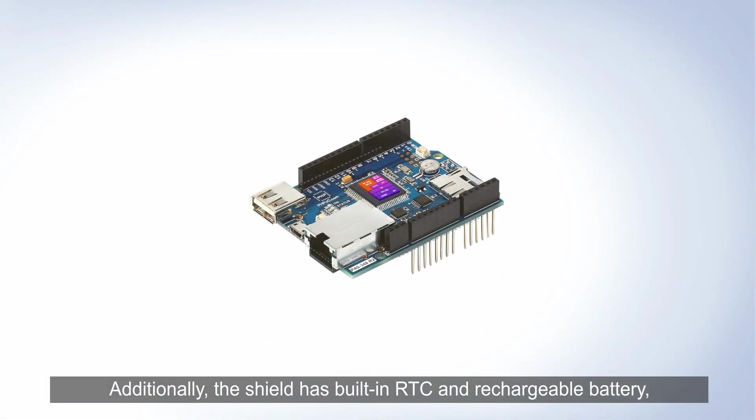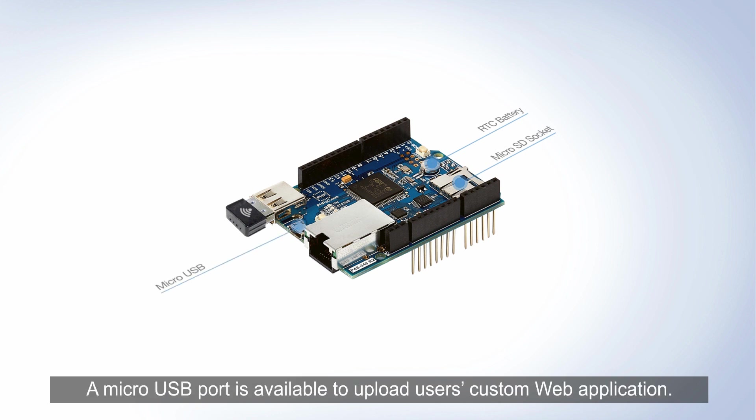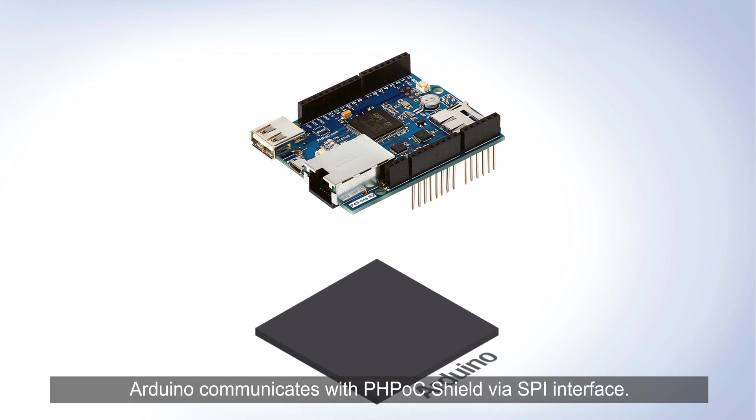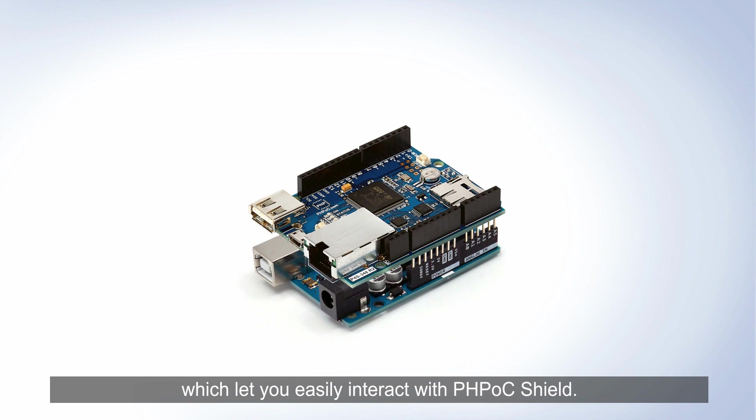Additionally, the shield has a built-in RTC and rechargeable battery, which allows users to store date and time information. PHPoc Shield is equipped with a microSD card slot, which can be interfaced with a microSD card. A microUSB port is available to upload users' custom web applications. Arduino communicates with PHPoc Shield via SPI interface. We provide libraries for Arduino which let you easily interact with PHPoc Shield.